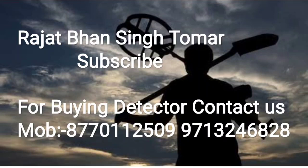Well hello friends, welcome once again to my YouTube channel Rajat Bhahn Singh Tomar. If you want to buy a Metal Detector or Gold Detector, or want any related information, the number is on your screen — you can contact us for purchase. The channel's different videos will provide you with various types of information. Today you might be wondering why a disclaimer has been placed in the warning section. It is because what we are going to show in this video is very good content, made purely for entertainment and educational purposes.